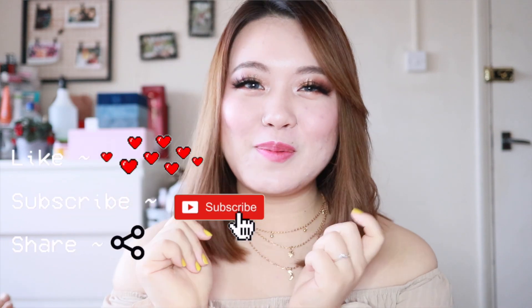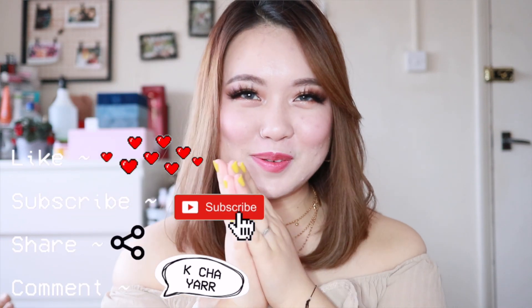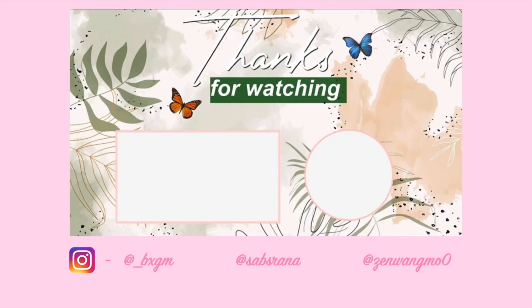Don't forget to like, comment and subscribe — thank you, see you next time! Bye bye bye!